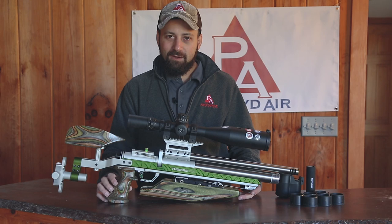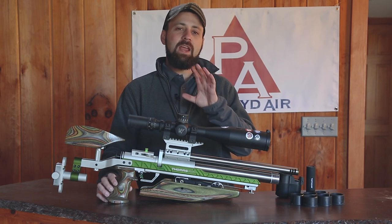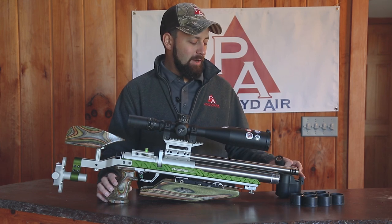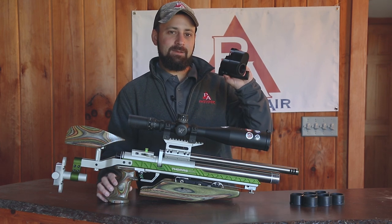Welcome to the Pyramid Insider. I'm Tyler Patner. Today we're going to be taking a look at a brand new scope camera solution, the Tacticam 5.0 and the FTS system.